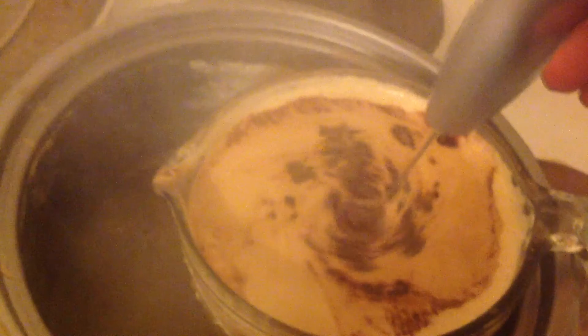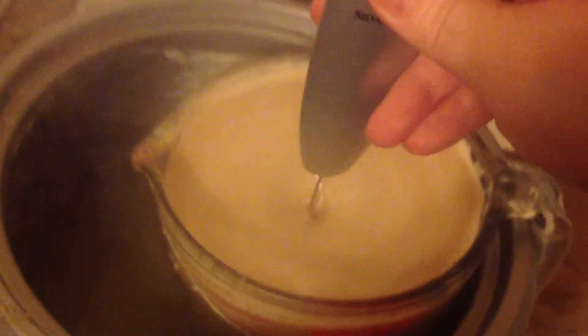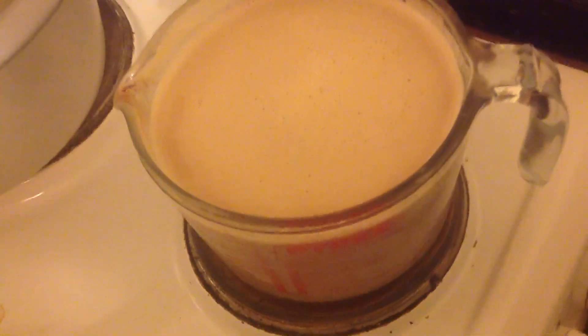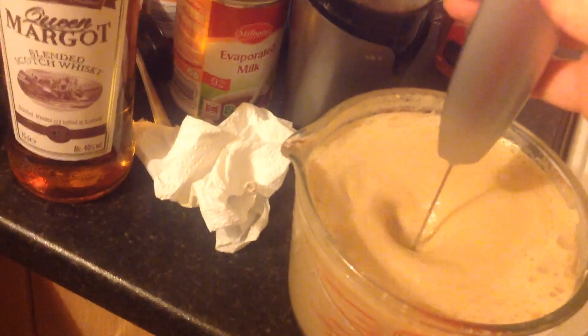When it gets hot enough, the mixture will go really nice and smooth. The reason why I'm doing it in the glass is so that it doesn't burn and create lumps in the drink. Leave it to cool for a moment and after a while you'll see that there's some skin. Just use the whisk like this and you'll watch the skin wrap around the mixer — and then it's removed, just like that.